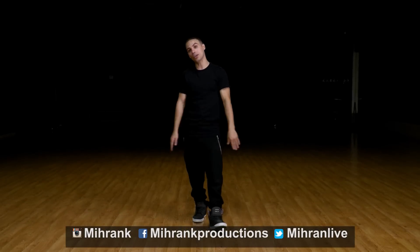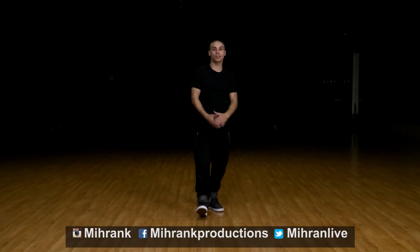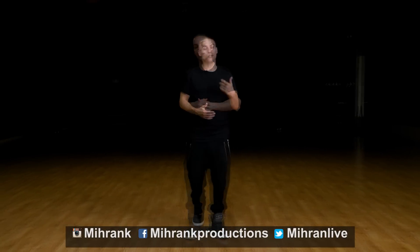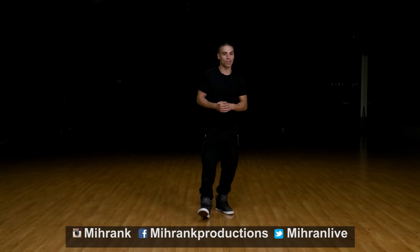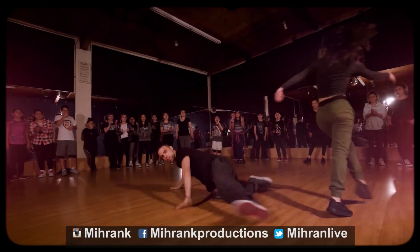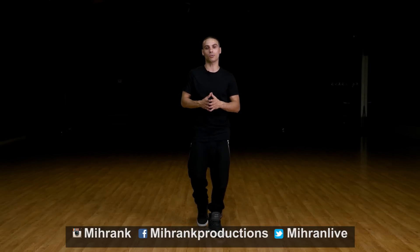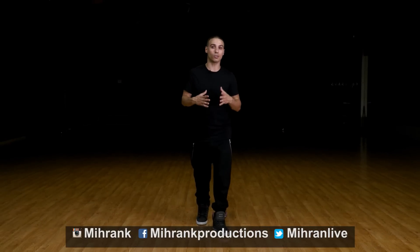What's up everybody, my name is Miran Kirakosian and we are back with another tutorial. This time I'm going to teach you guys the knee glide. You've seen me do this a couple of times in different videos. This is not as easy as it looks, but you want to make sure once you have it down, you want to make it look easy because that's when it looks at its best.